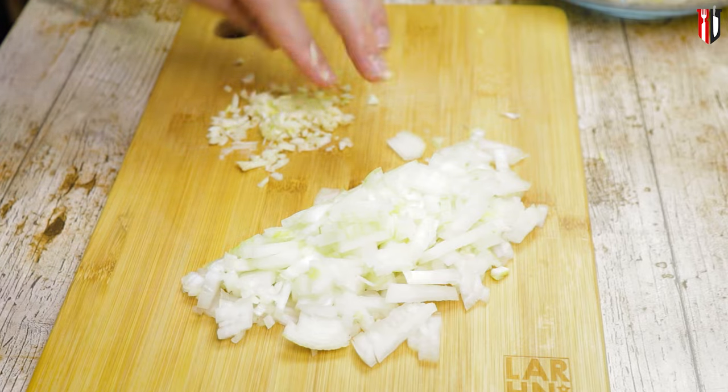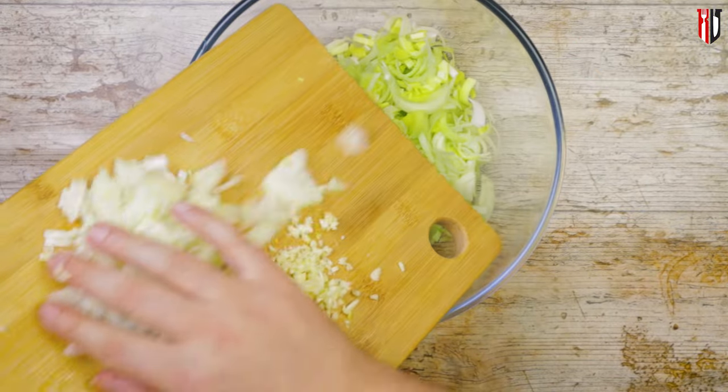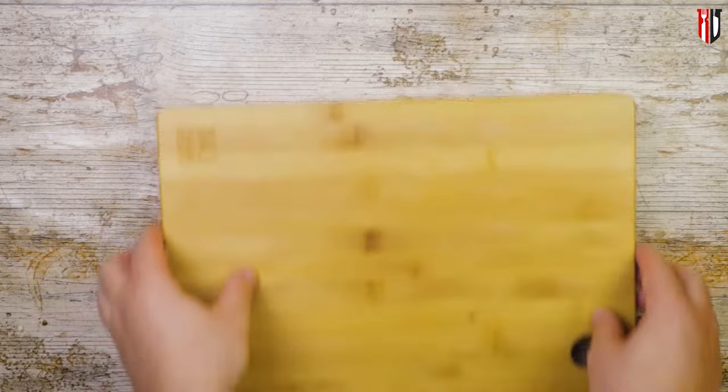Now get some garlic in, 3 cloves of garlic would definitely do, chop them finely, and after that you can mix all the ingredients together because they will all go into the pot at the same time.